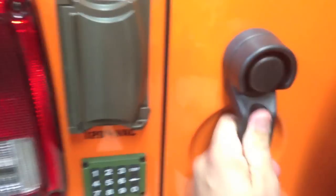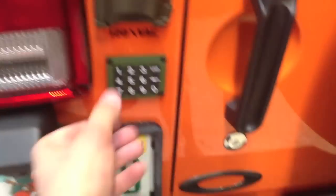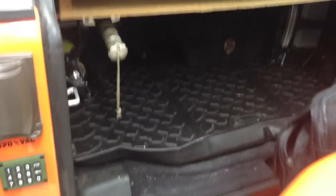The door opens. And then if I hit the arrow, it locks it and arms the alarm. It works pretty well, I think.